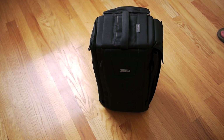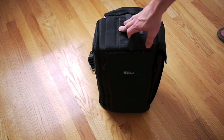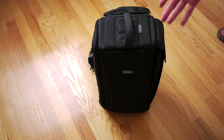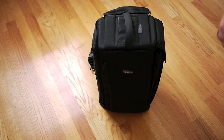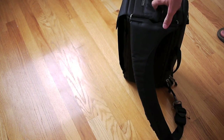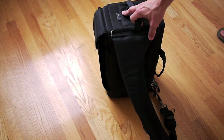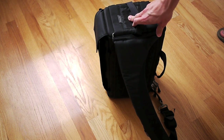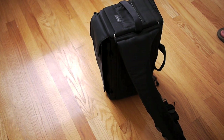Again, this is the Think Tank Photo Sling-O-Matic 10. I'm going to put in a video, probably at the end, just to show you how easy it is to put the bag on, switch it to the other side, and then put it back on again, so you can get a better idea of what that actually entails. This has been Mike with TheFootbloggopher.com. Feel free to shoot me any questions, leave any comments below, and I will get back to you as soon as possible. Be sure to check out the full review at TheFootbloggopher.com and I'll have the link in the comments of the video. Thanks for watching.